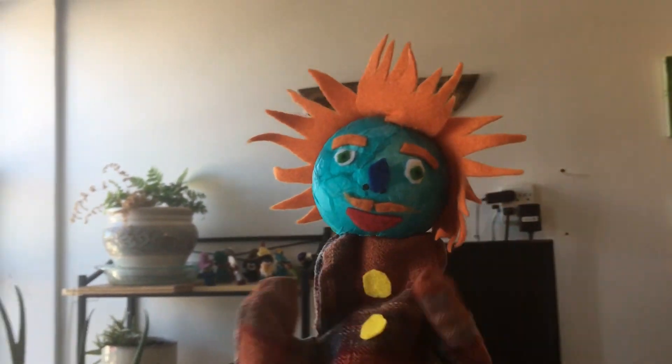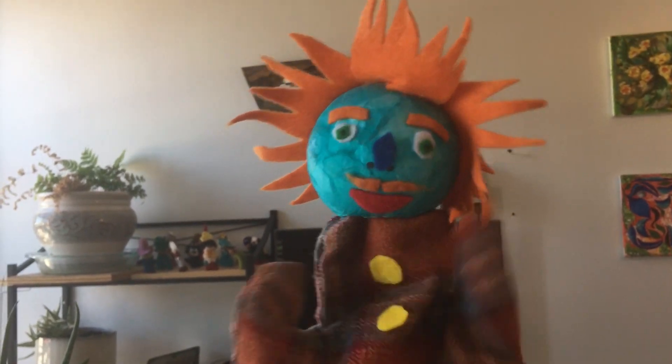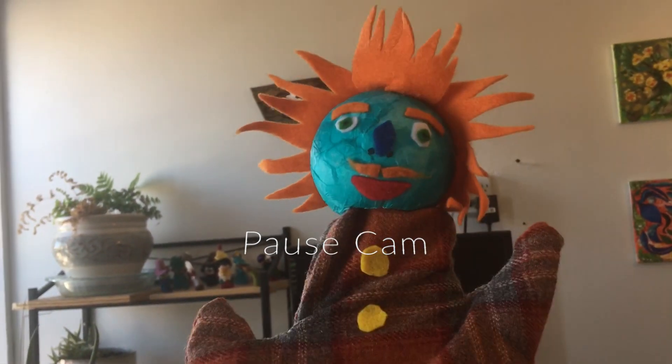Hello everybody, I'm Professor McGoo-Goo-Shtick, and today we are going to make our own puppets for video using an app called PauseCam.